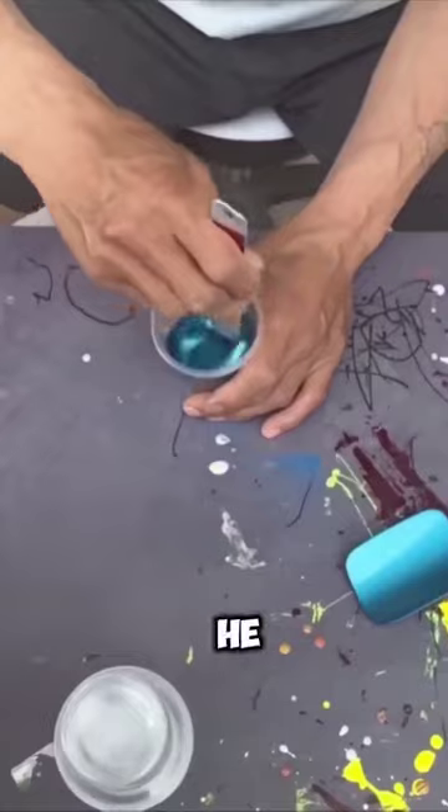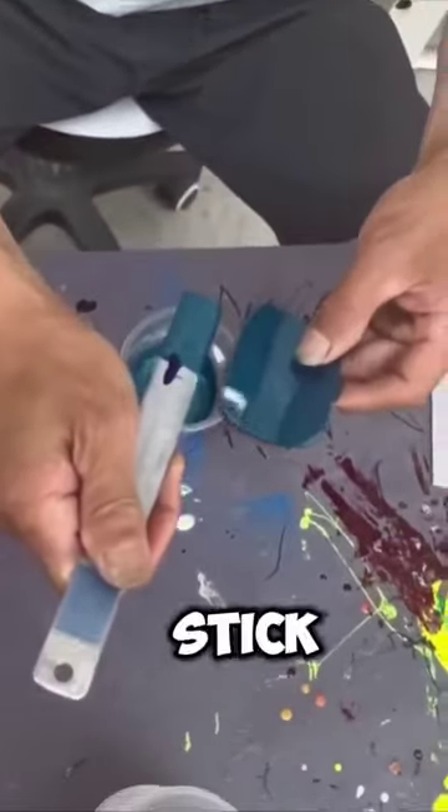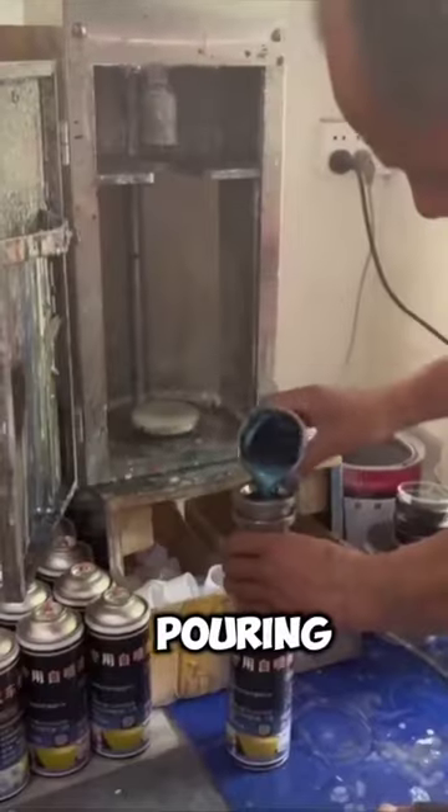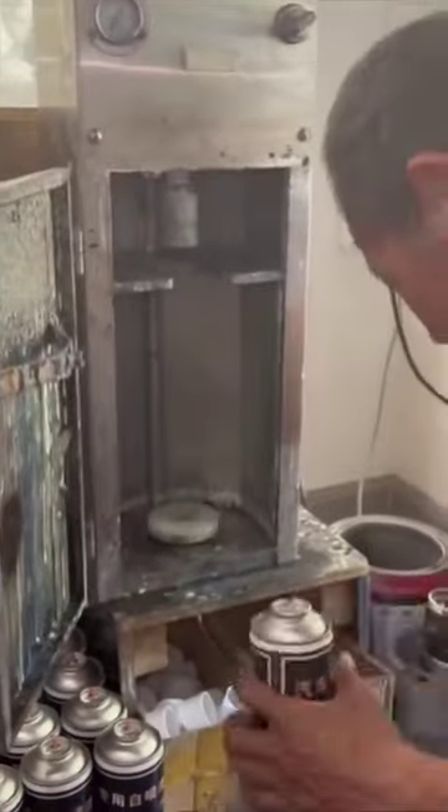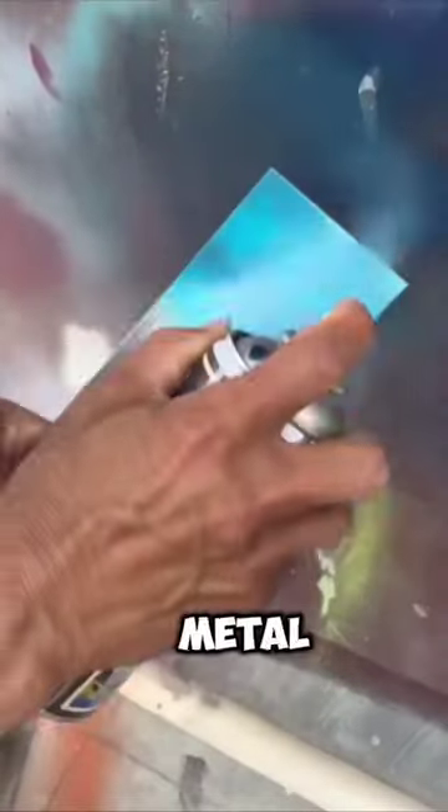Finally, after he has enough paint, he mixes it together in the cup with a stir stick and makes sure it looks good before pouring it all into his spray can and sealing it with his machine. He then tests out the paint on some metal. Did he do a good job?